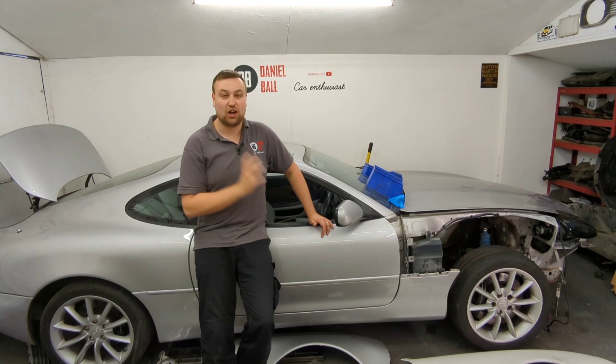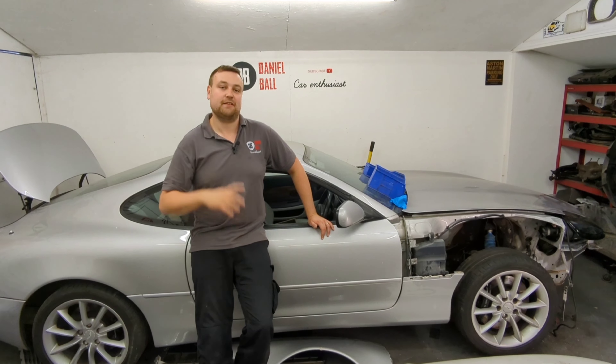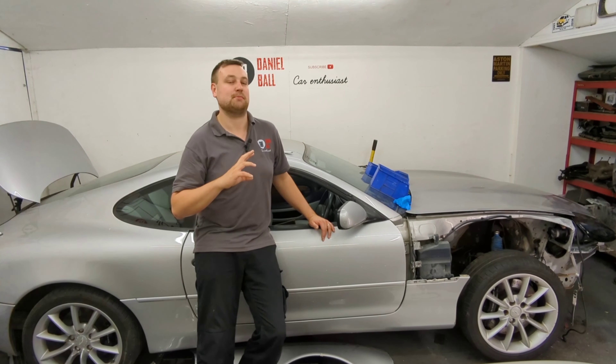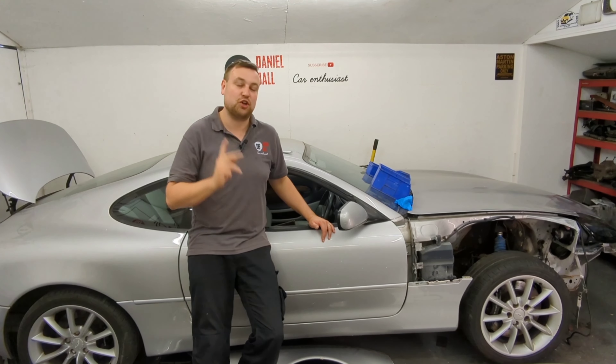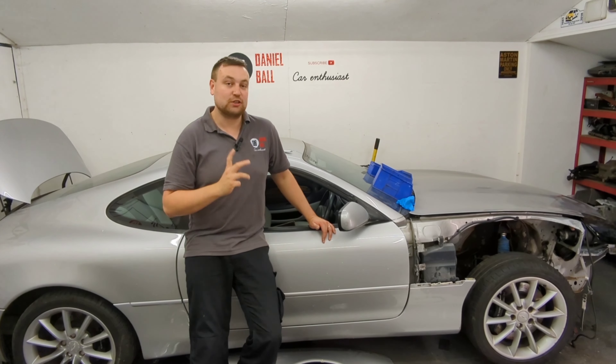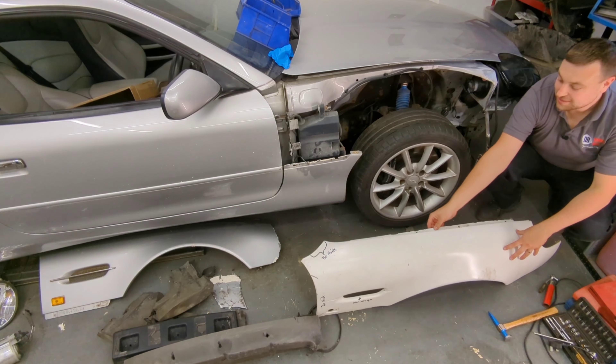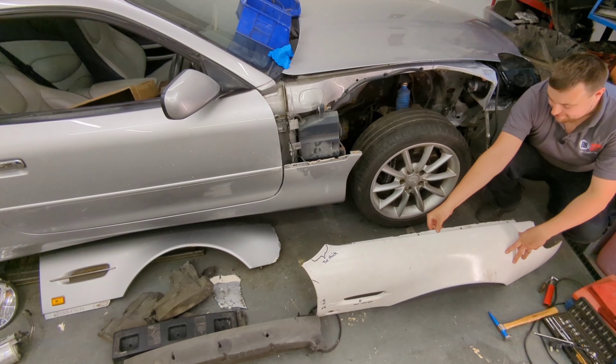Those who've been following this channel will probably notice the picture quality is a little bit better today, and that's because I've got a new camera. If you think it looks better, please leave a comment below. So here's the new wing — it's a pattern wing.